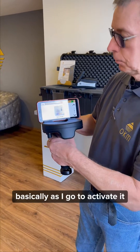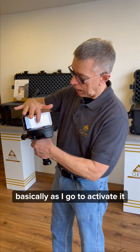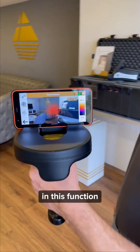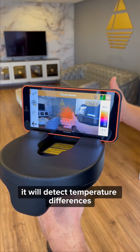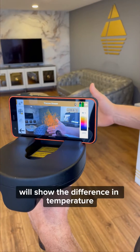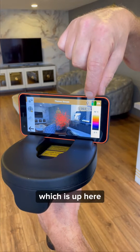We also have the Thermo Stream option. As I go to activate it, you'll see it's a very simple function. In this function it will detect temperature differences — as simple as waving your hand in front will show the difference in temperature, which sits up here.